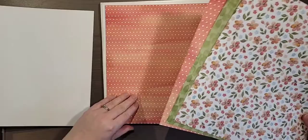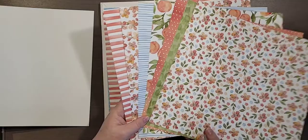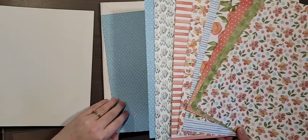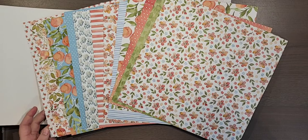There'll be a blog hop I'm participating in — I think it's the third Friday of the month. I do this blog hop with a bunch of international Stampin' Up demonstrators and it's a lot of fun. We get to play around with a bunch of different paper. So there's the You're a Peach designer series paper, and our paper always has the colors listed on the sheet.